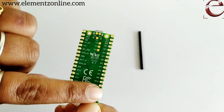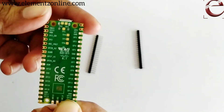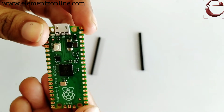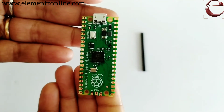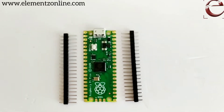There are different GPIO pins, so you can interface different hardware components. You can install Thonny IDE and program it the same as in Raspberry Pi. Also, you can directly flash the code into this board.